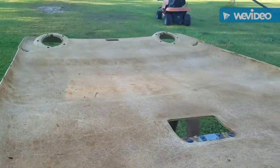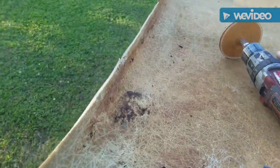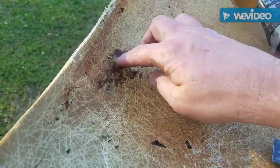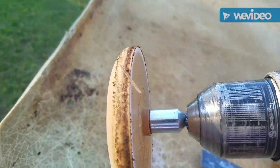I got all that nasty stuff off, but there's some glue residue from the previous owner trying to glue the headliner up. What I found that works good is this decal remover — watch this.